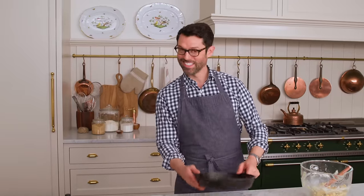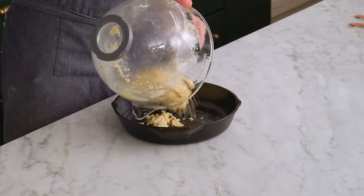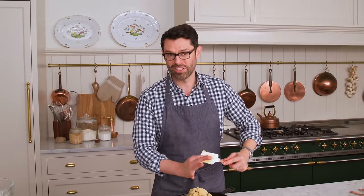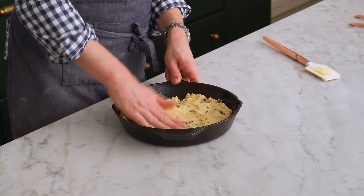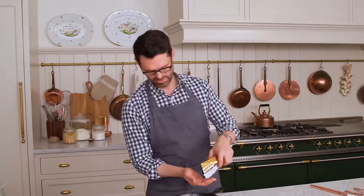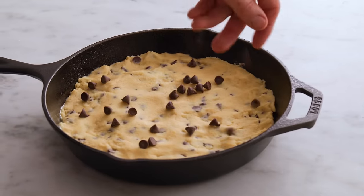Grab that prepared skillet. Now we're going to press our cookie dough right in here — don't worry if it looks crazy at first, that's how it should look. Use your clean hands to press the cookie dough into an even layer; make sure it's not too thin and not too thick with lumps and humps. It would look even better with about two tablespoons of chocolate chips sprinkled over the top. This goes into the oven at 350 for 22 to 25 minutes, or until the edges are browned and a skewer comes out clean.